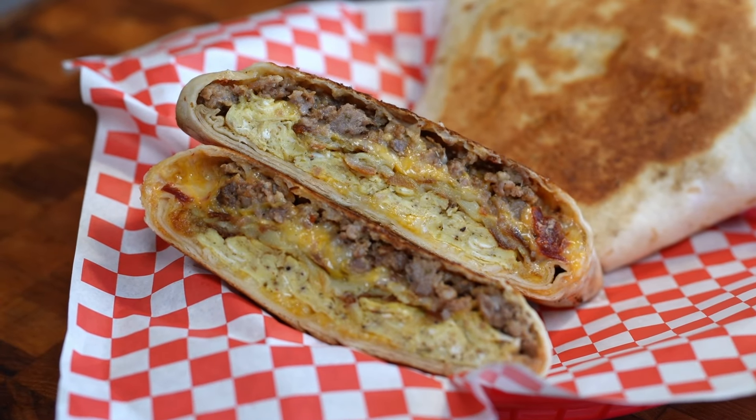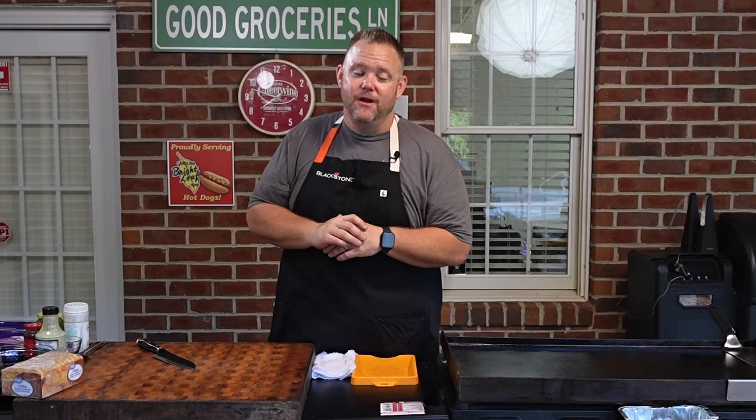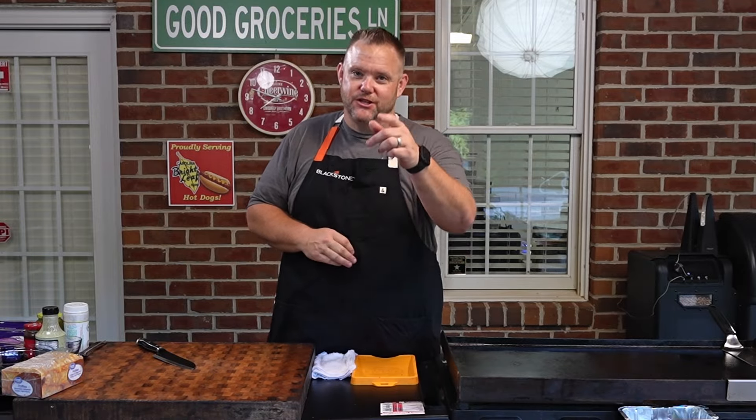If you're looking for that ultimate portable breakfast item, look no further friends — this breakfast crunch wrap supreme on the Blackstone Griddle. It's going to be some good groceries y'all. Let's get started.